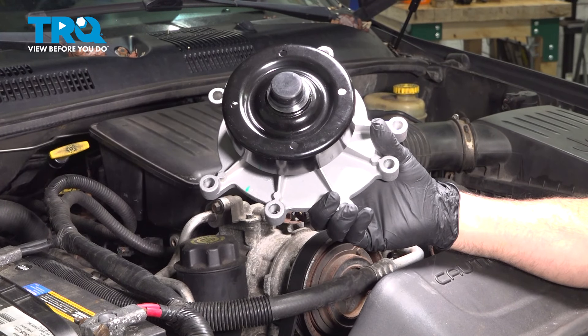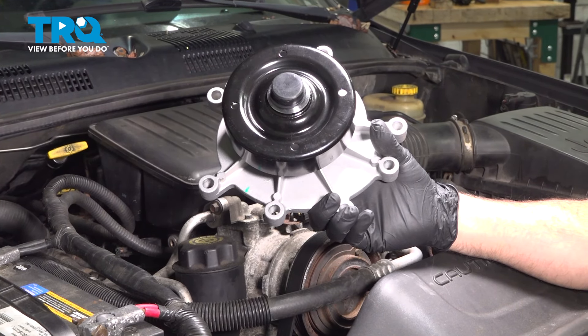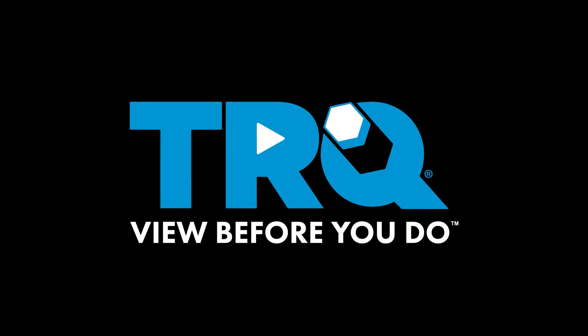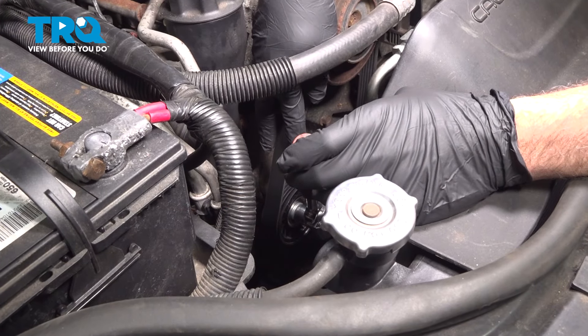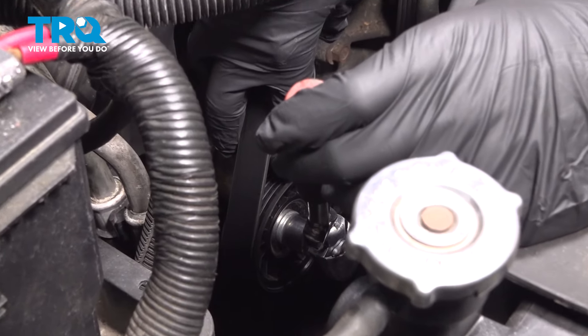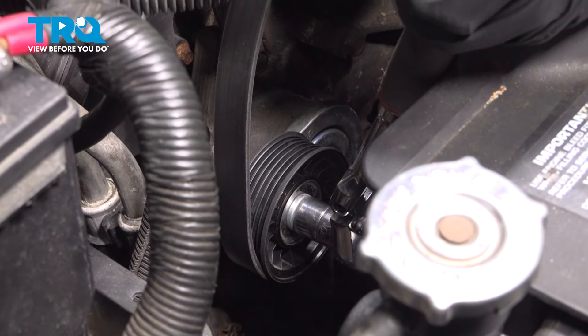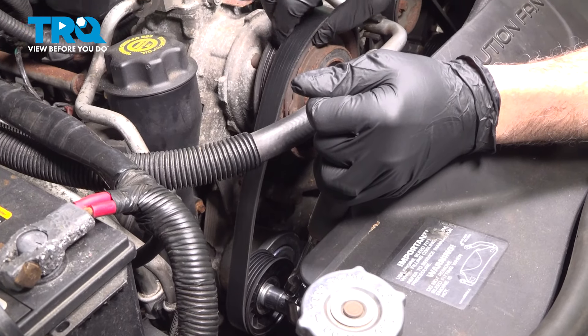In this video, we're going to show you how to install the water pump on your Jeep Grand Cherokee, located on the front side of your engine. We have a 15mm socket on our tensioner pulley. We want to go ahead and use our ratchet, pull up on this, and release that serpentine belt.